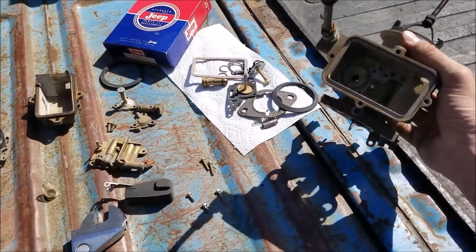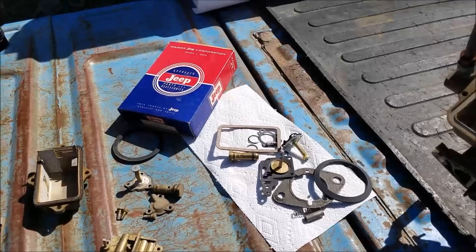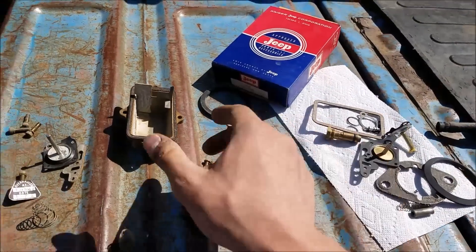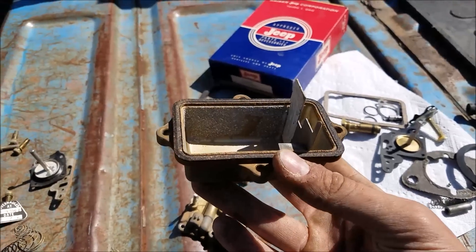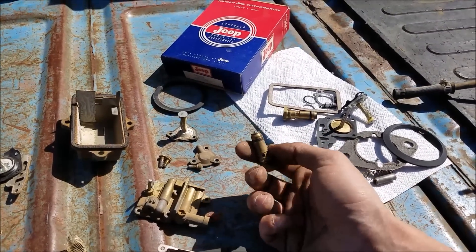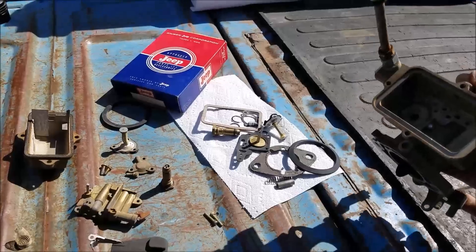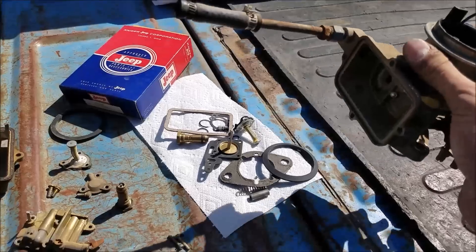We got our carburetor all disassembled. We have our new old stock rebuild unit, which is a pretty neat piece of nostalgia with the overhaul tag. It looks all nice and clean inside - it did sit with fuel but it must have been from back in the day before there was alcohol in it because it looks pretty good. There's some stuff to clean up, but this just goes to show why we always pull apart the carburetor. Our little O-ring that goes around the needle and seat assembly is completely petrified, and most of our diaphragms on our Holley-style carburetor will be pretty destroyed at this point.